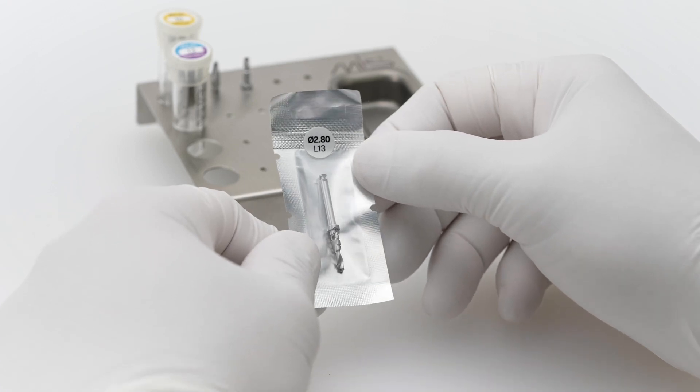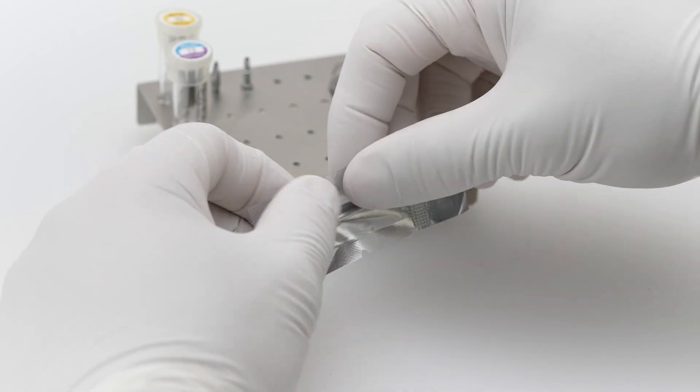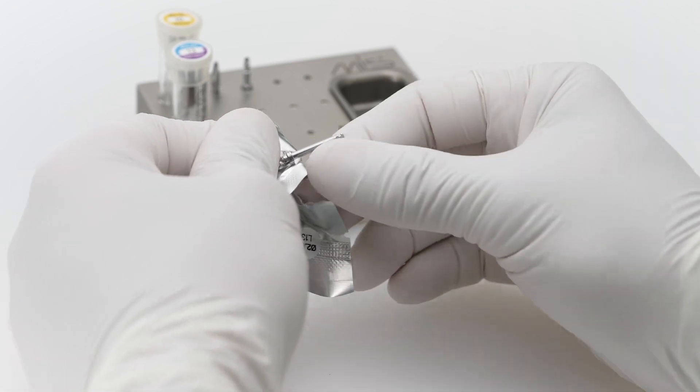Tear the sterile pouch open and place each drill in the tray next to the relevant implant, according to the procedure workflow.